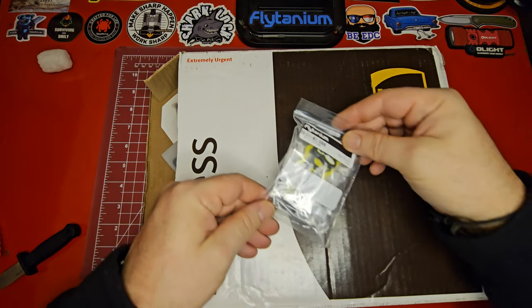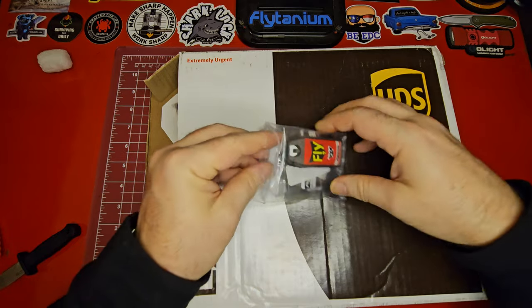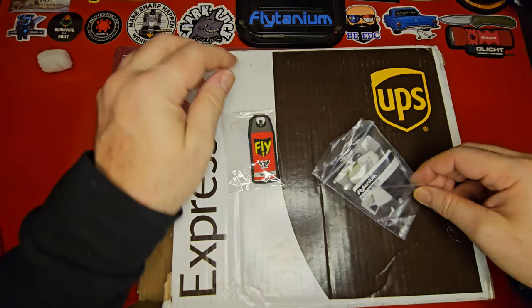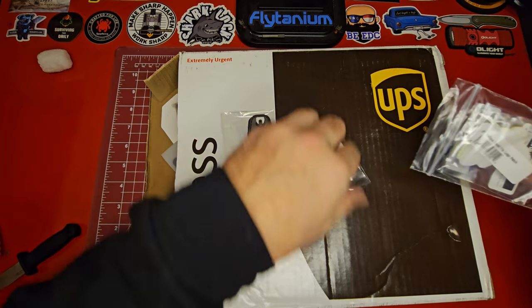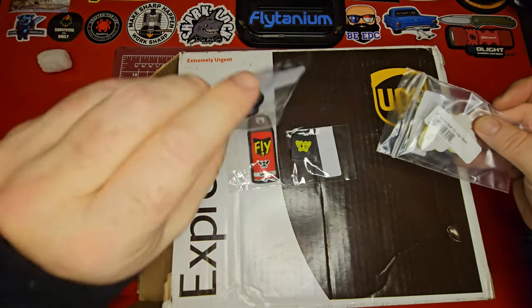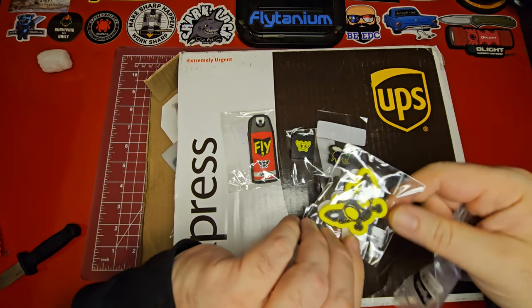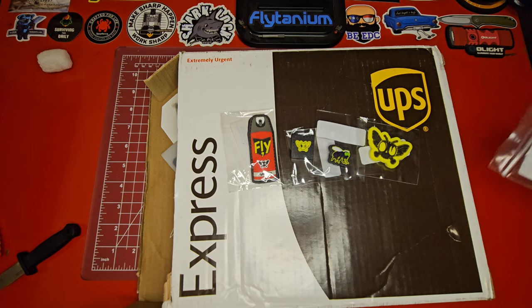Let's see what else we got in here. We got some stickers — looks like a sticker pack — a fly sticker, another small fly sticker. Actually these are patches, I'm sorry, I keep saying sticker but these are patches. Oh, look at that one — that's so cool.